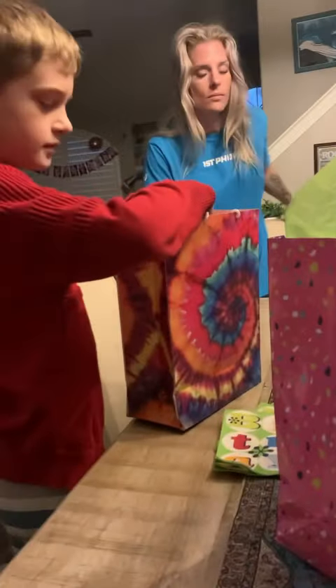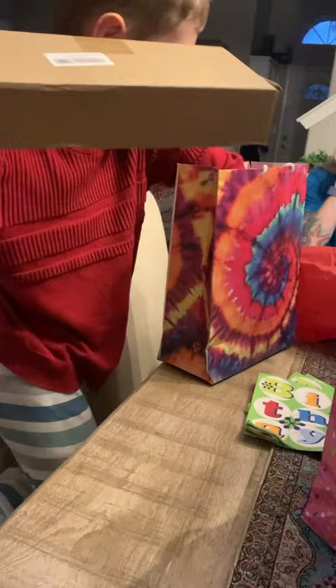All right, Austin. Are you ready? Open it, open it, open it. I'm so excited. There's a box. There is a box. There's something else. Yes, I got you two things.